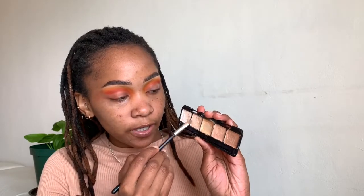I'm going to go in with my concealer brush and use this concealer — I'm not sure where I got this, I got it a while ago — and I'm going to use a mixture of these two and just cut my crease.